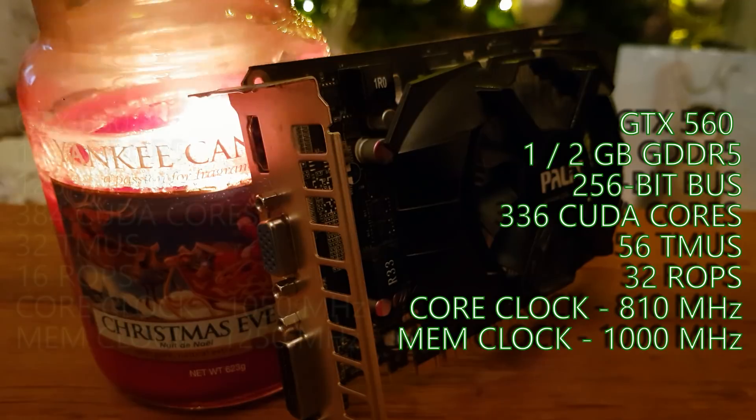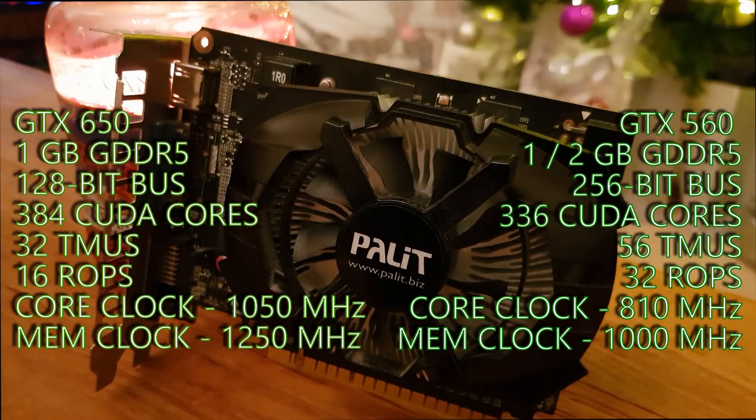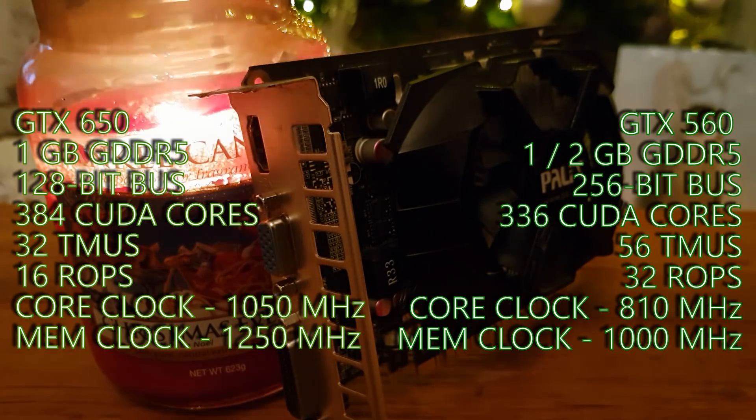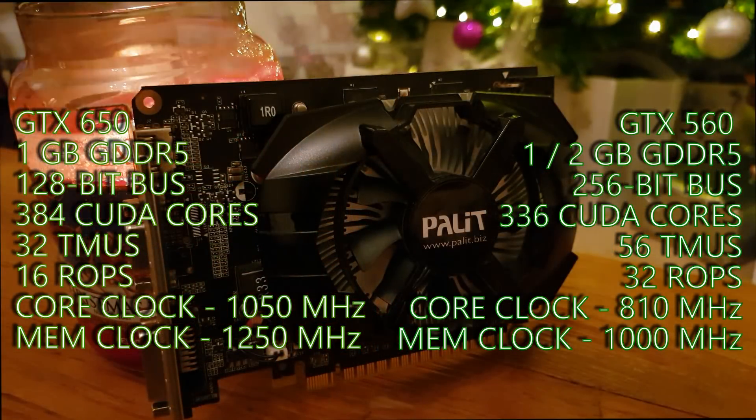The GTX 650 launched just about a year later in Q3 of 2012, aimed firmly at the budget market with an MSRP of about $110, based on the newer GK107 — the lower-end skew of the Kepler family. Unlike the GTX 560 which requires two 6-pin power connectors, we get away with one 6-pin for the GTX 650. The Fermi card packed fewer CUDA cores at 336 compared to the Kepler card's 384, but countered that with 56 texture mapping units compared to the 650's 32, and it also doubled the number of ROPs up to 32 from the Kepler card's 16.